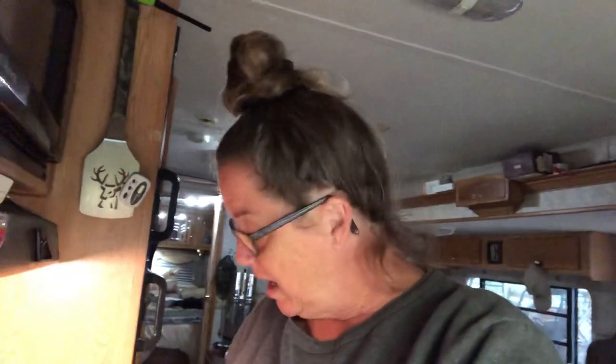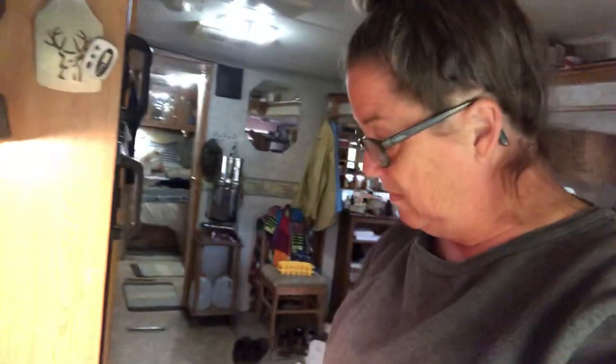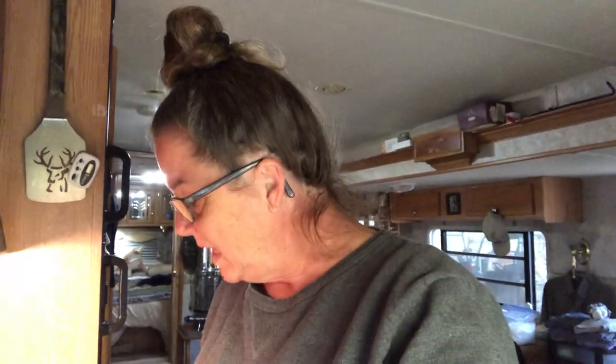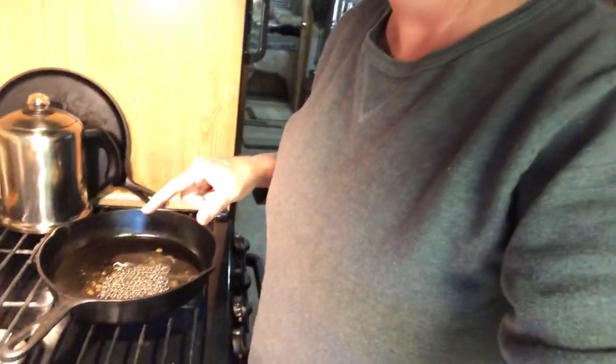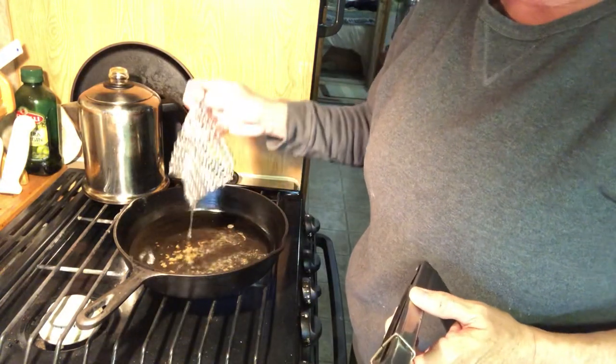So I wanted to find something that helped me clean my cast iron but wouldn't scratch it. I took them their sandwiches down to the food plot and came back, started a fire under the pan, and then I forgot to put water in it. So I thought, well, what a better opportunity than to show y'all how this works really well. I'm gonna set you down a minute — hope you can see — yeah, there it is.